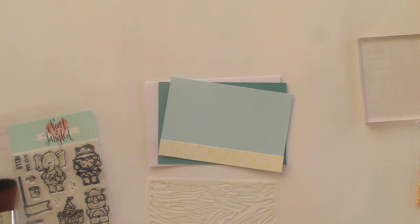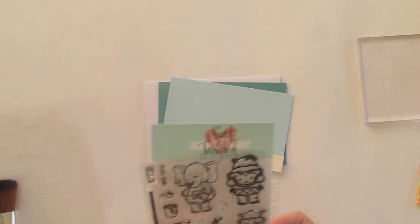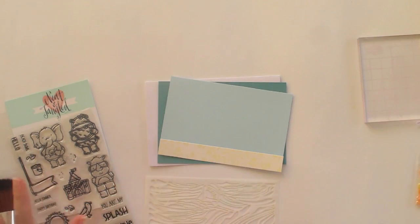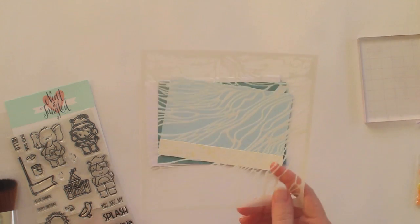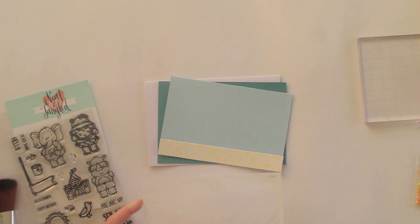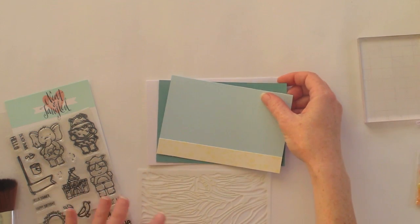Hi guys, it's Natalie here again and I'm going to show you a video of another card made with the new June release products from Neat and Tangled. I am in love with the Beach Day stamp set — it's so cute — so that's where I started from with my inspiration. The other product I really loved is this Rice Paddies stencil. It's called Rice Paddies, but when I first saw it, it really suggested more of a water-type scene to me, and I think these two products are going to go together really well.